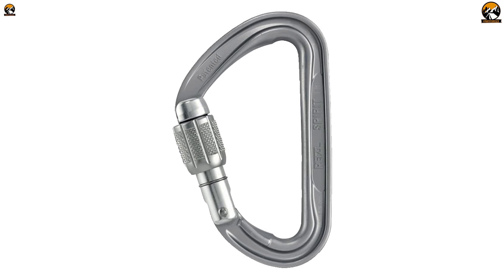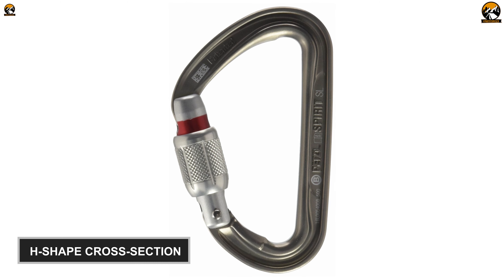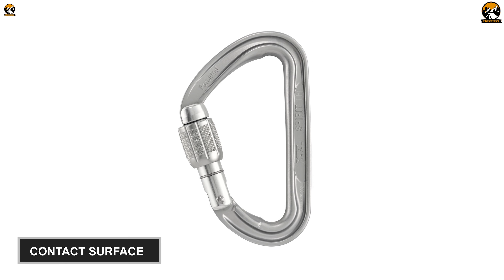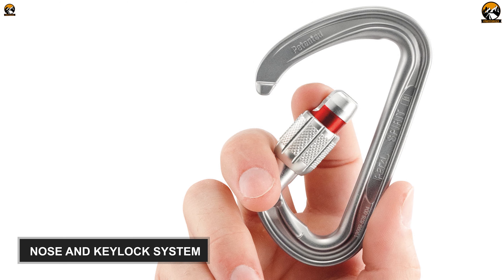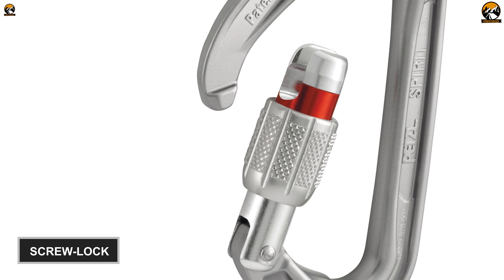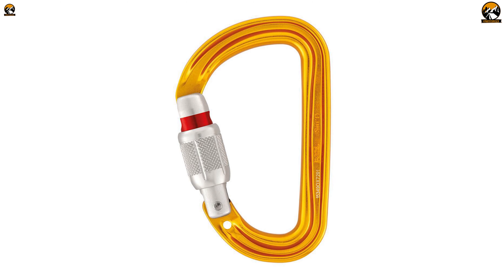Next, we have the Petzl Mashetone Spirit Screw Lock, an intelligent carabiner that comes in a compact D-shape, ideal for rallying points on the rope. Its 8-shaped cross section offers a balanced weight and strength ratio with an aluminum body construction. The more expansive contact surfaces allow better rope glide for smooth climbing. Its nose and key lock system makes maneuvering easy. Its screw lock locking sleeves ensure good handling and effective locking on the go, while its visual indicator lets you know the locking state. In short, the Petzl Mashetone Spirit Screw Lock is designed for better rope gliding and good positioning capability of belay devices.